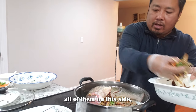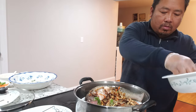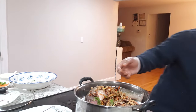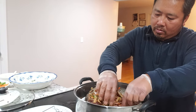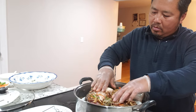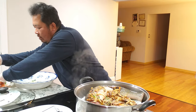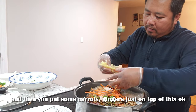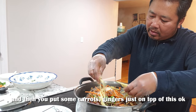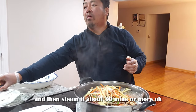Put all of them on this side, then put some carrots and ginger just on top. Then steam it for about 30 minutes or more.